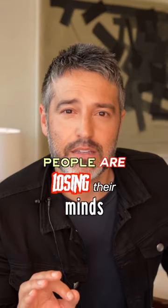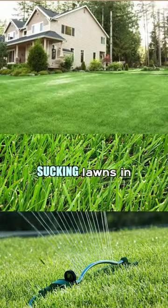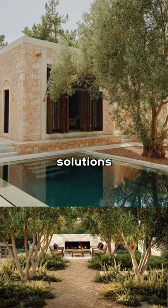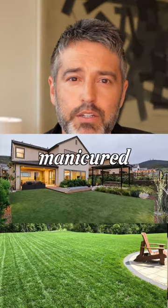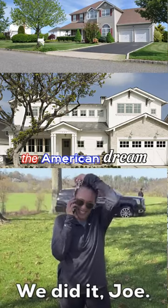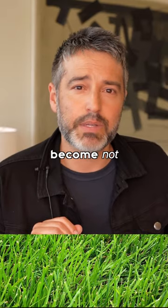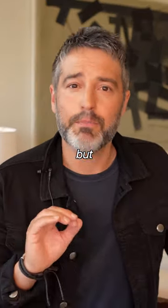People are losing their minds since I told you to ditch your water-sucking lawns in favor of drought-tolerant Mediterranean-inspired landscape solutions. For many, a perfectly manicured lawn approximates some version of the American dream. But for those of us who have lived with relentless drought, grass has become not only passé but irresponsible.